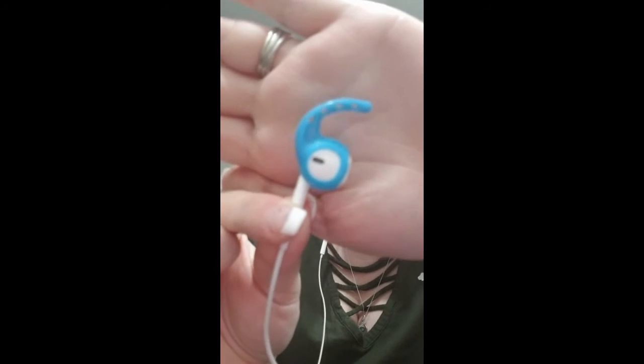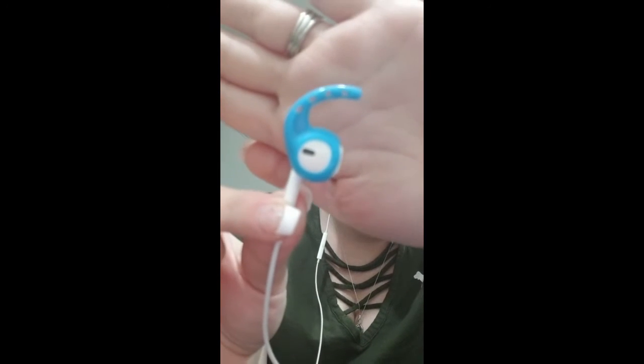So here they are up close. The silicone piece is very, very flexible, and this part goes into the upper part of your ear, and this piece goes in your ear like normal. So here they are on me.